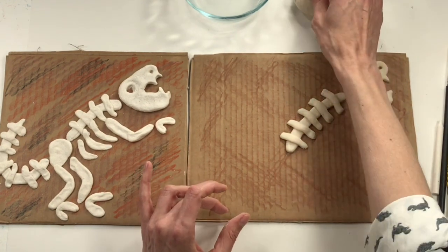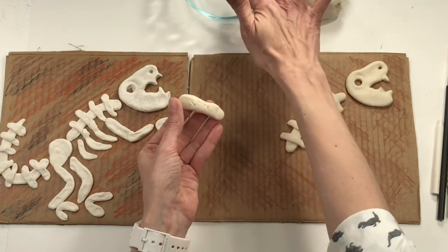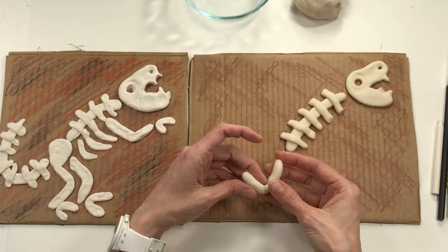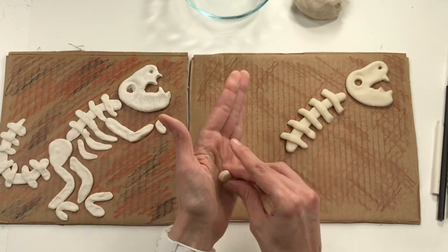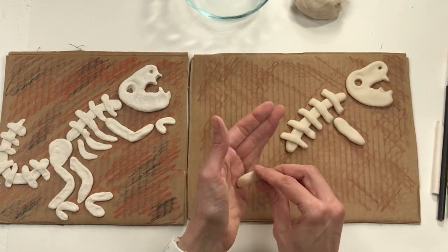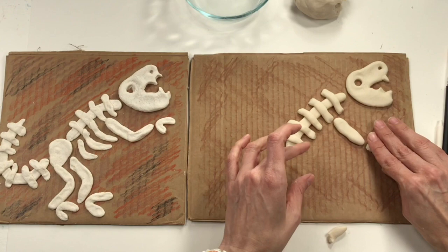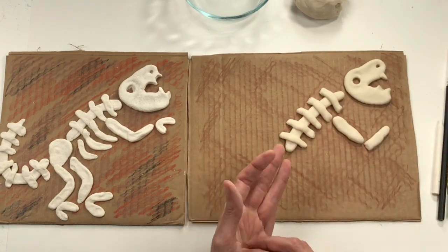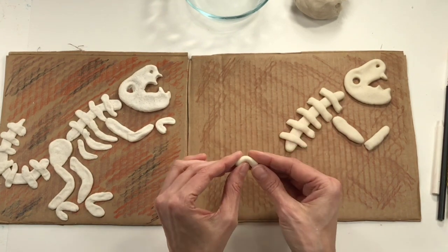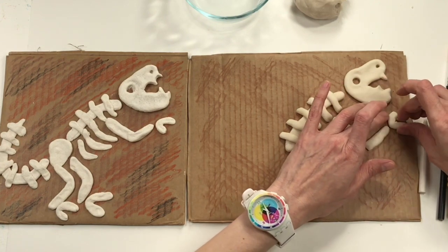Next up is the arm. I've got a coil — roll one if you need to. I'll bend it into a V shape, or you could make it in two parts: the upper arm and the forearm. There's the upper arm — squish it in place — and then the forearm. If it looks a little long, just pinch it shorter. You can keep a little space between them or connect them. Now I'm going to make his claw the same way I did his head, just taking a piece of clay and bending it.